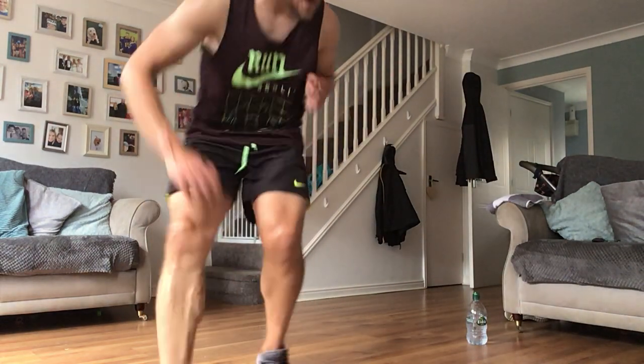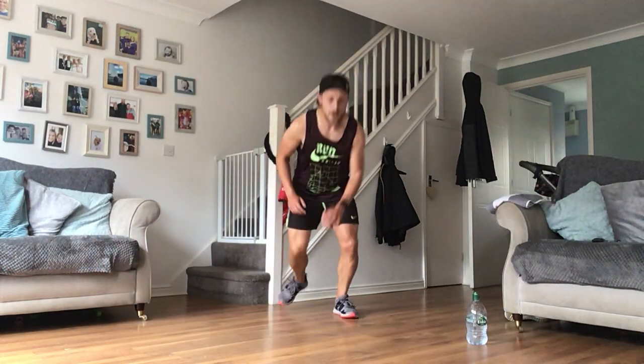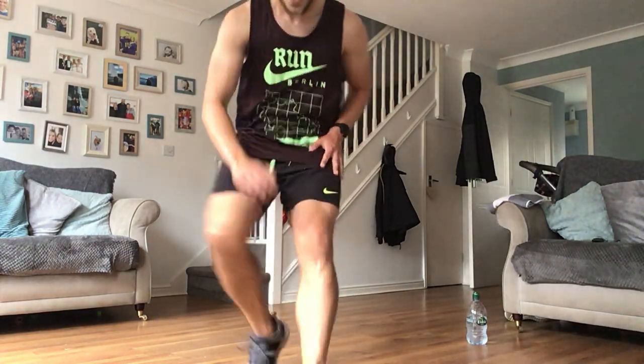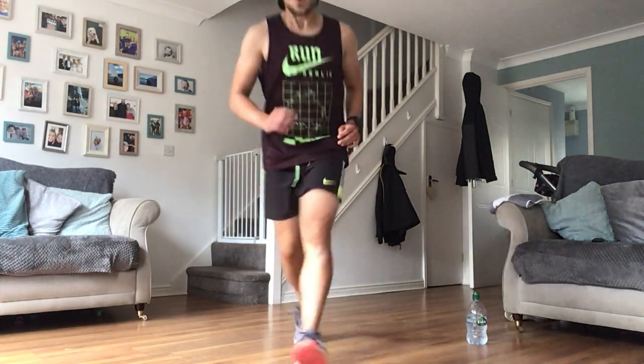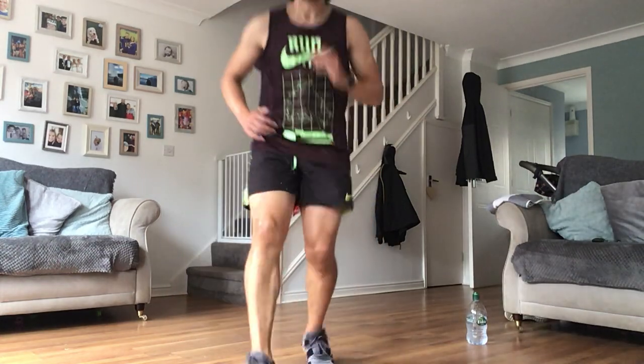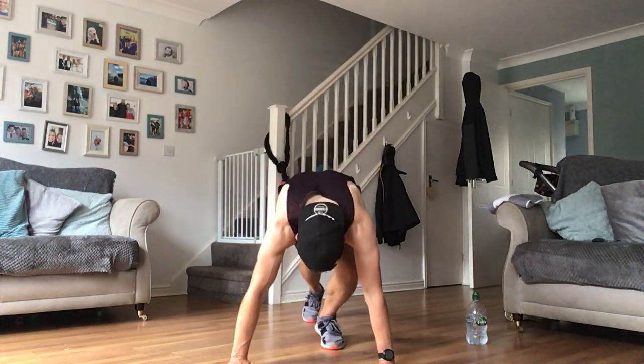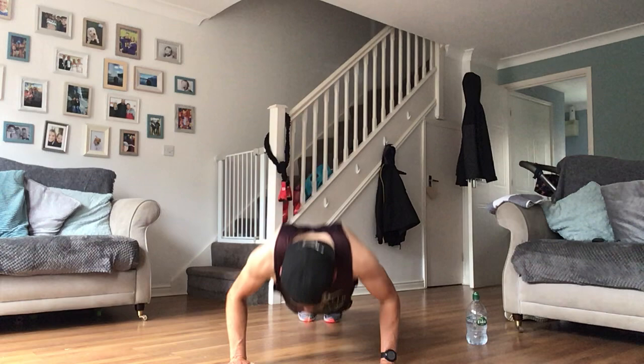Don't spend too much time on that floor - get set. Forward and backwards shuttles, ready, let's go! Down - come on guys, you can hear me, I'm puffing here! But that doesn't mean you shouldn't be. If you're going slower and you're puffing, that's good - we're working to our limits. Squat thrust to push-up - in, out, down.